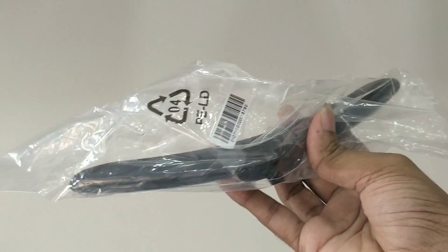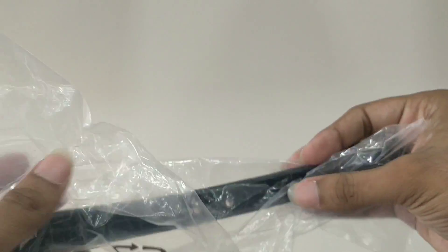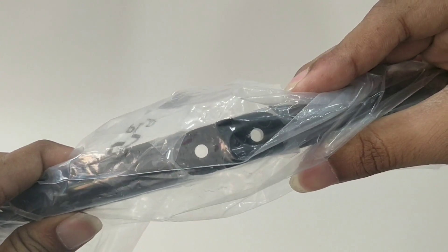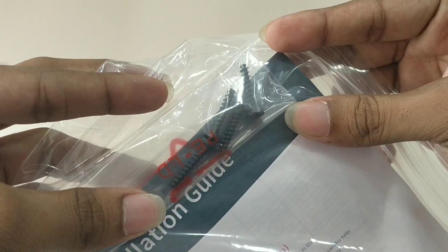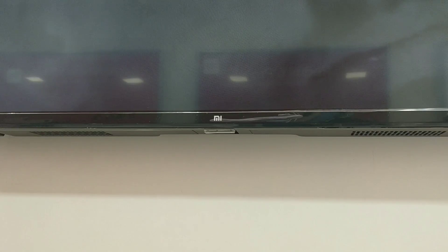We can connect the TV and fix the bolts. Once we fix the TV stand, we will secure the TV. Next, we will go through the user manual and follow the TV setup instructions, fixing the bolts as needed.